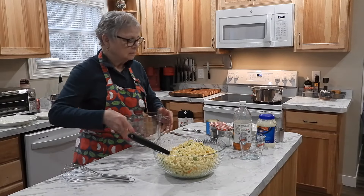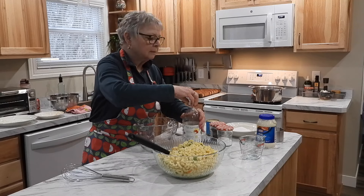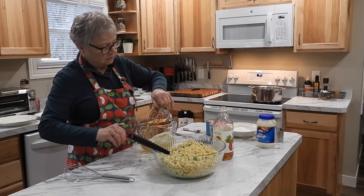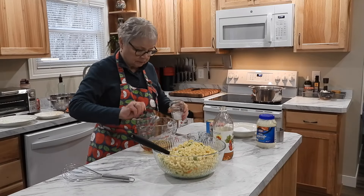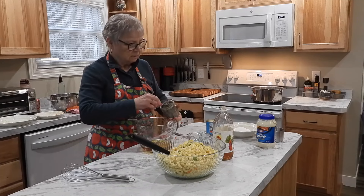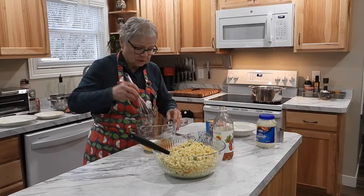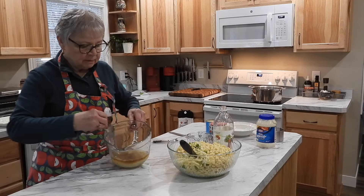Now we're going to make a sauce for it. This sauce is going to be one cup of apple cider vinegar. To that, we're going to do a teaspoon of salt and about half a teaspoon of pepper. That looks good. Now we've got a cup of granulated sugar I'm going to put in here — I told you this was a sweet sauce. We're going to stir it to combine, trying to get some of that sugar dissolved with the vinegar.